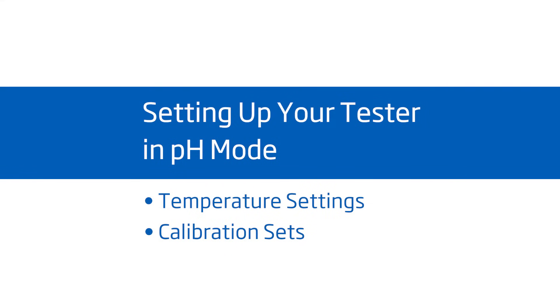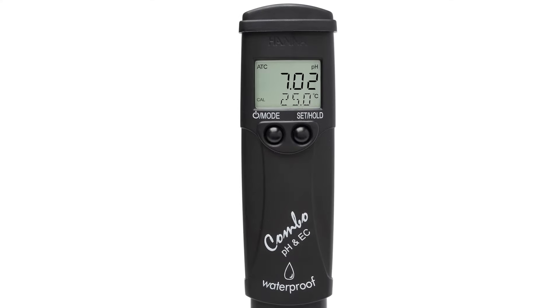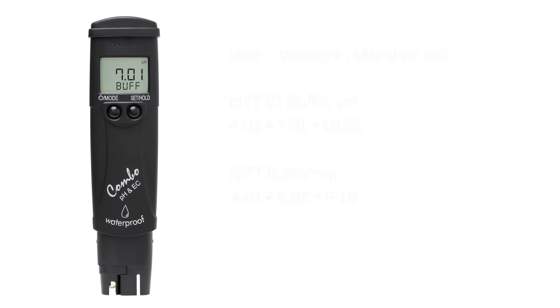To set up your tester, when you first turn it on, you'll see pH and default temperature settings at the bottom of the screen. To change temperature settings, press and hold the MODE button for six seconds until temp shows on your screen. By pressing the SET HOLD button, you'll see the temperature units change from Celsius to Fahrenheit. Once you have your preferred setting, pressing the MODE button again will allow you to change your calibration set.